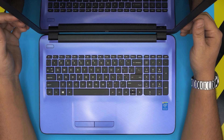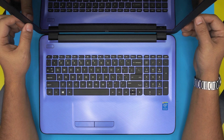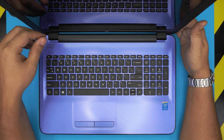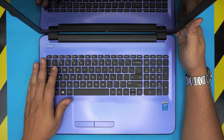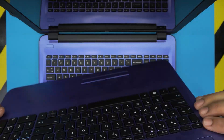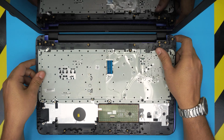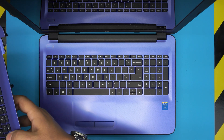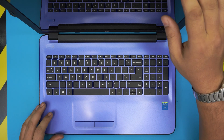I'm back with another video. Today we have an HP Pavilion 15-AC104 laptop, and I'm going to show you how to replace the keyboard with the trackpad — the whole palm rest. This applies for any 15-AC series, so it doesn't have to be exactly the 104 model.